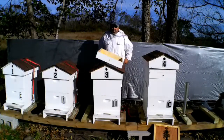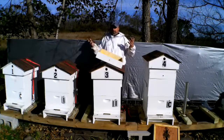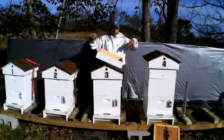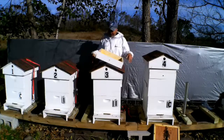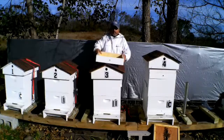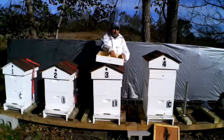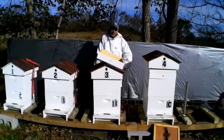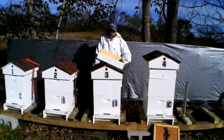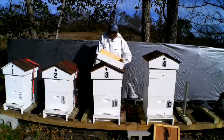I've got an upper entrance that's closed off and number eight hardware cloth stapled to the inside, so no robbers can get in — even now when it's still kind of warm and yellow jackets are flying around. They can go right through those holes and into the hive. But this is designed so the bees can come right up through those holes, eat the sugar candy, or access a pollen patty if you want to put one in there.